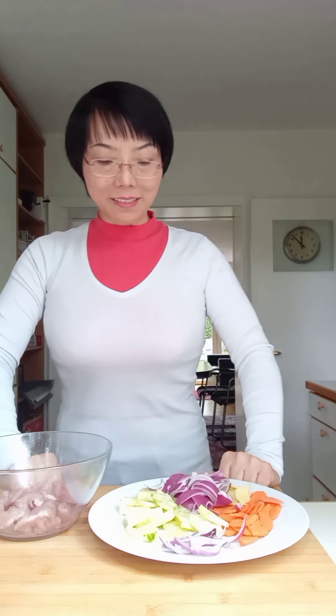Hello everyone, I'm Sister Trun. Today I'm going to eat fried rice.